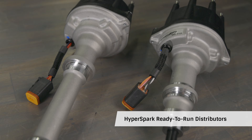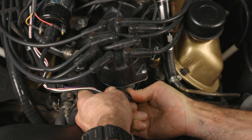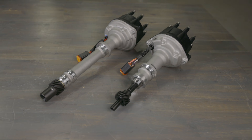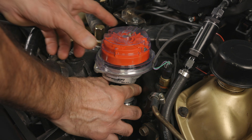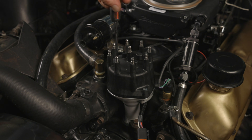First, let's talk Hyperspark Ready to Run Distributors. These are essentially a complete ignition system in one unit, adding plug and play ignition timing to any Sniper EFI system. They feature a built-in ignition module, removing the need to mount an ignition box or external coil driver — hence the name, Ready to Run. Designed as an easy-to-install upgrade to a stock ignition system, these inductive style distributors provide a long burning single spark, making them perfect for naturally aspirated drivers running under 450 horsepower. They can also be used with other EFI systems that support a Hall effect crank signal input, and are available for most popular engines.